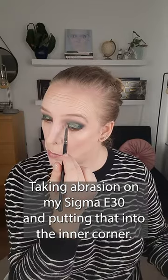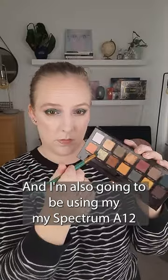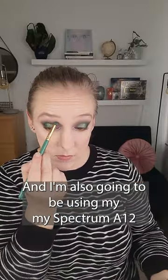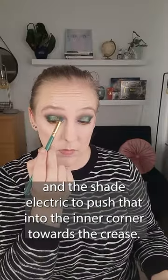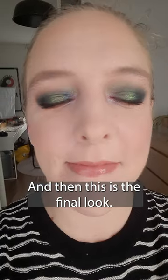Taking Abrasion on my Sigma E30, I'm putting that into the inner corner, and I'm also using my Spectrum A12 and the shade Electric to push that into the inner corner towards the crease. And this is the final look.